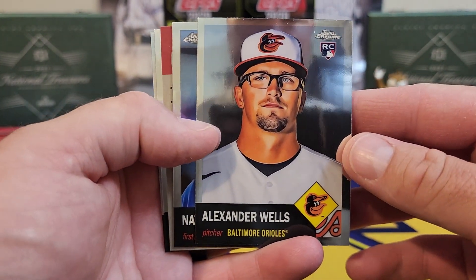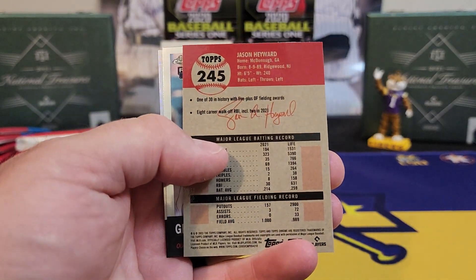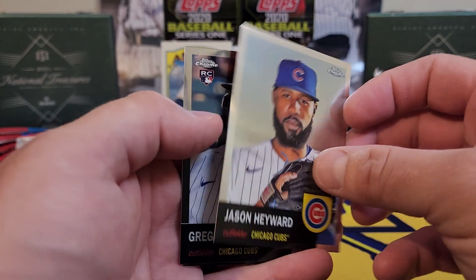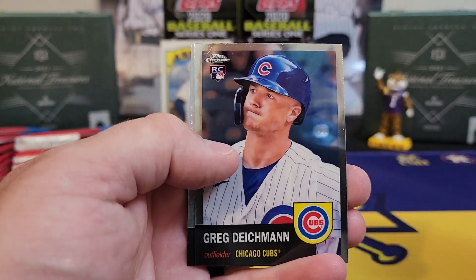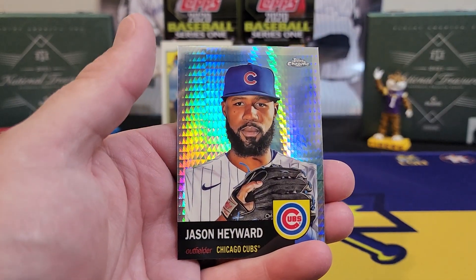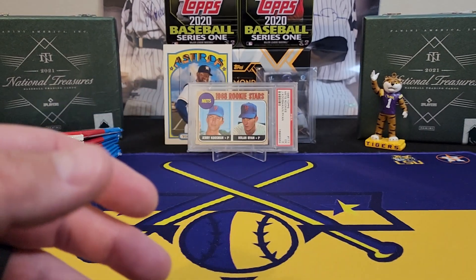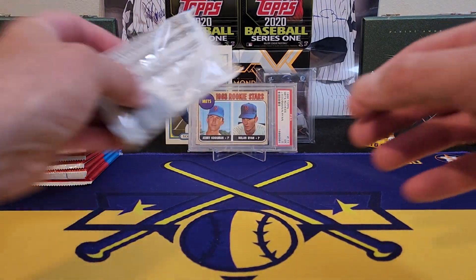Alexander Wells — I almost forgot about all these flips, lord have mercy. There's a Greg Dykeman, straight out of LSU, and our first prism is a Jason Hayward. So two Jason Haywards in that pack, with a huge 500-card set.